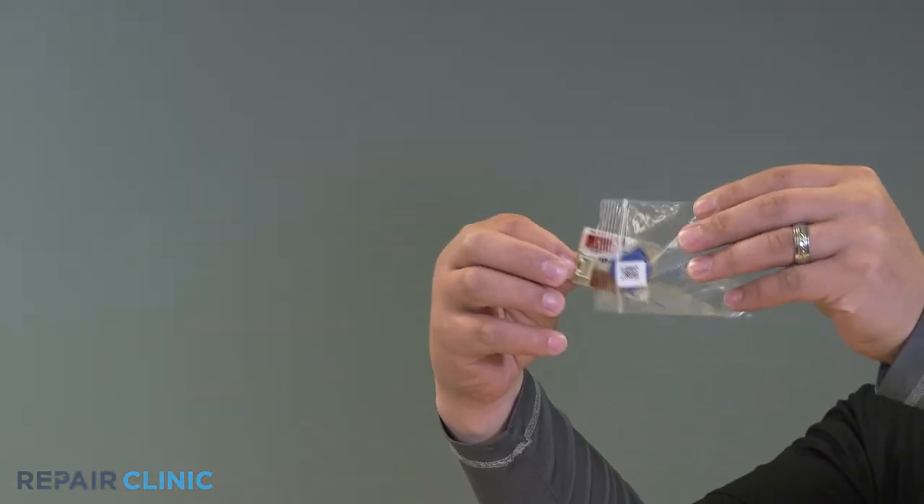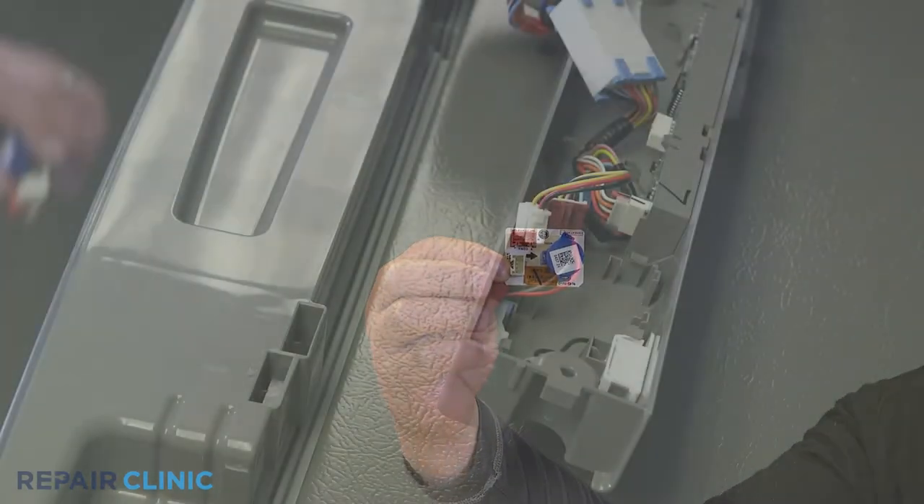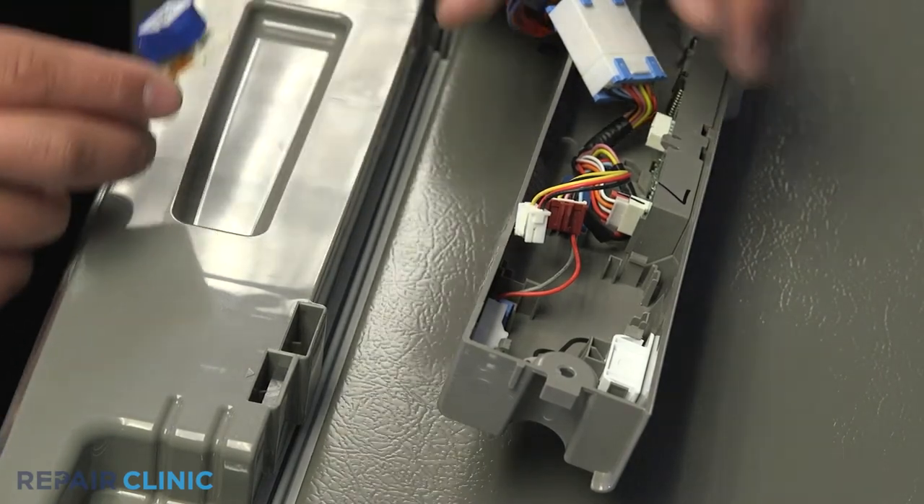Remove the new buzzer from the package. Snap the new buzzer into place and connect both harnesses.